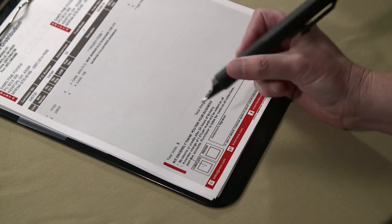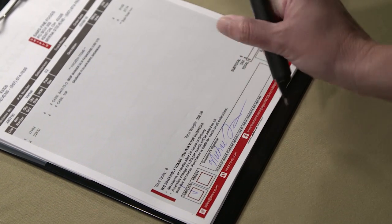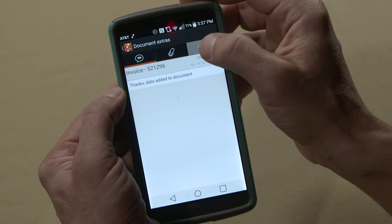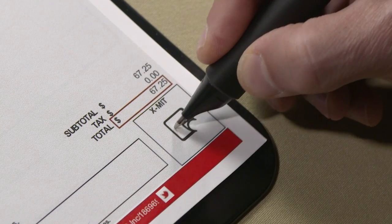If you're on the road and the driver is collecting a signature, for example, they can mark up the invoice, they can sign it, and all that's captured by the pen going through the driver's smartphone through the internet cloud back into your Entree software. When the driver checks the transmit box on the invoice, it pretty much instantaneously is on the driver's cell phone and they can see a copy of that invoice.